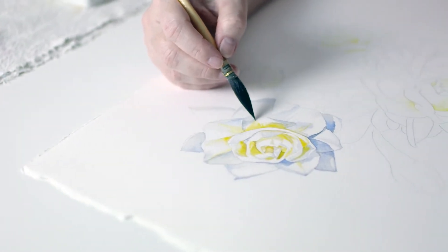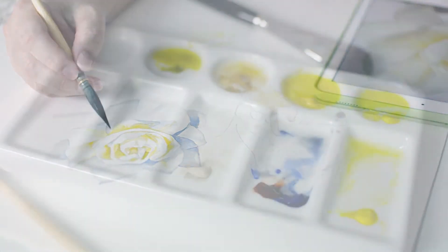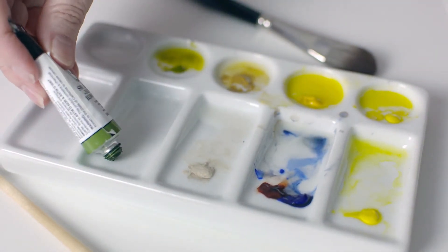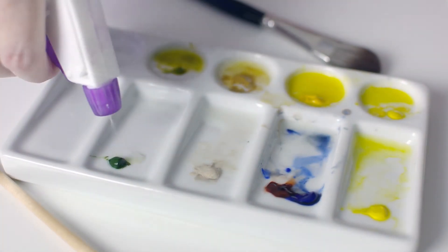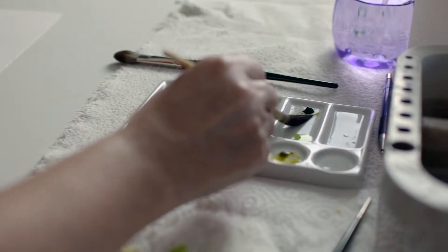Six years ago I began painting in watercolour and I've been captivated by the qualities of this beautiful medium ever since. I love the delicate translucency that only watercolour can produce. I love the gorgeous rich darks and I love the magical surprises that come with painting in watercolour.